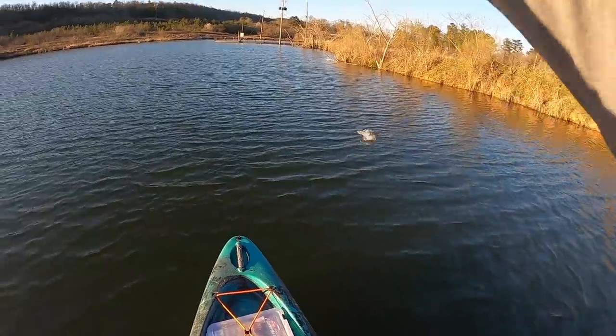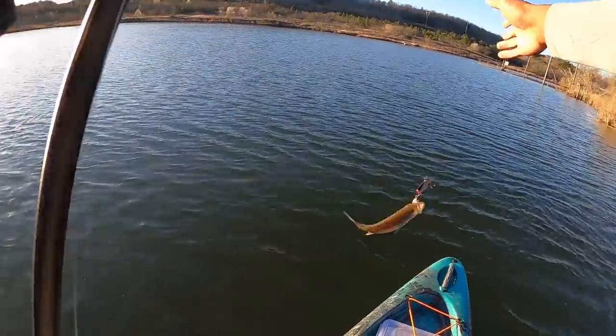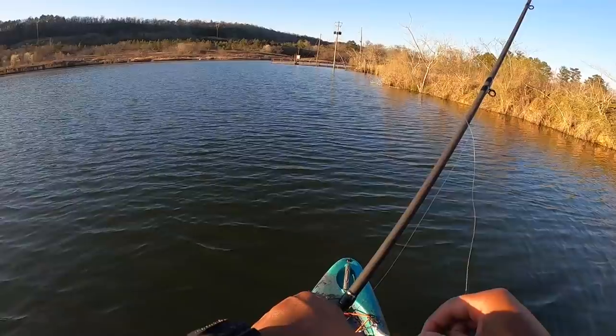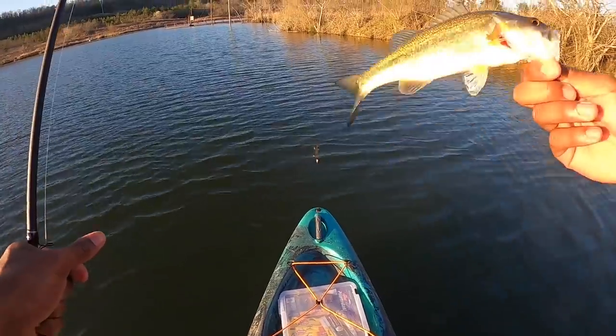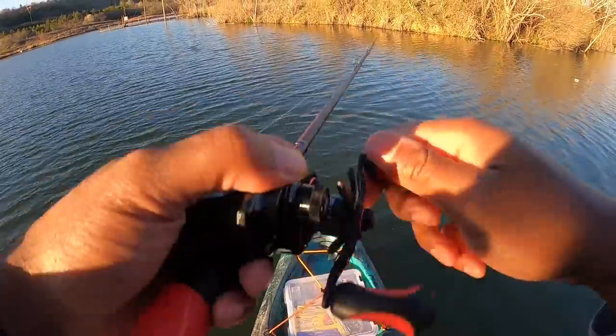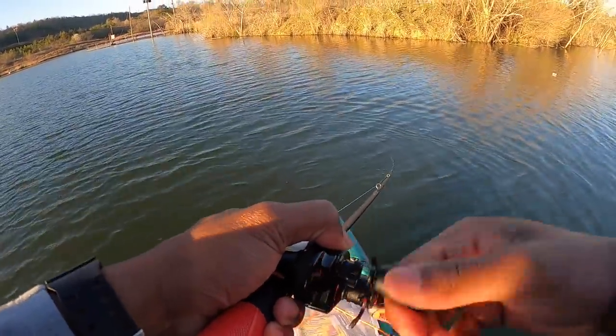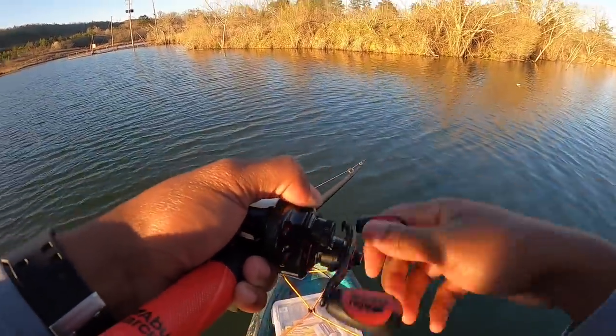There's one — not big. That is fish number three, a little dink, but fish number three is still a true fish. We can't catch all big ones — you need to leave some of the big ones in the water for somebody else to catch.